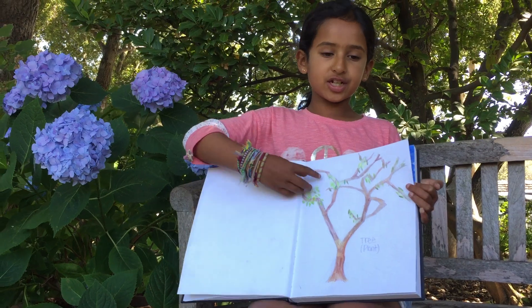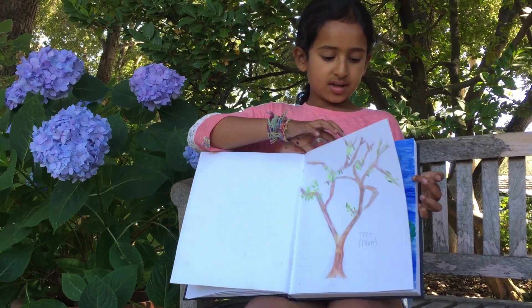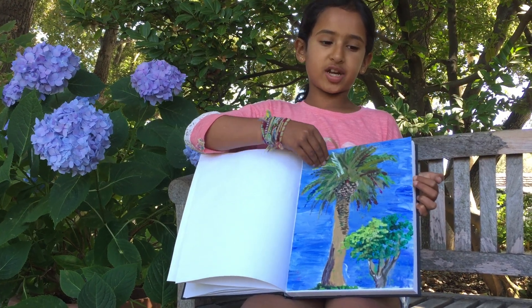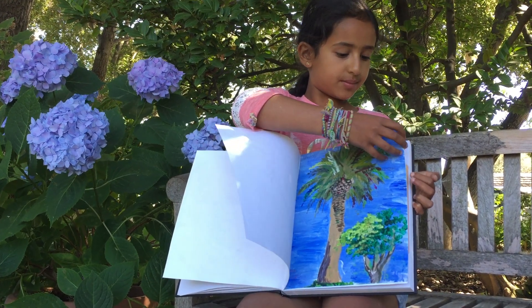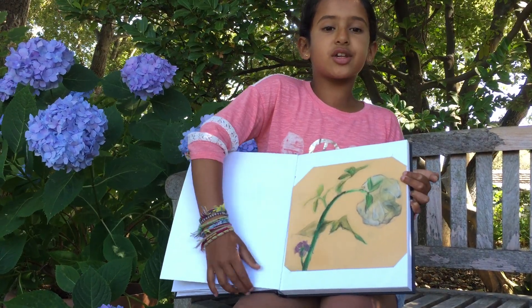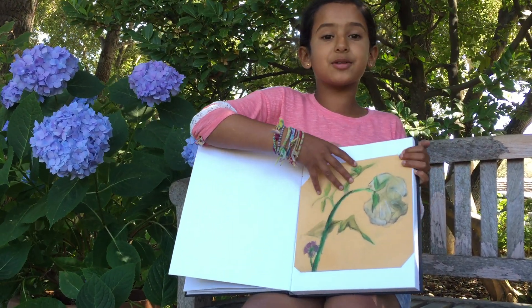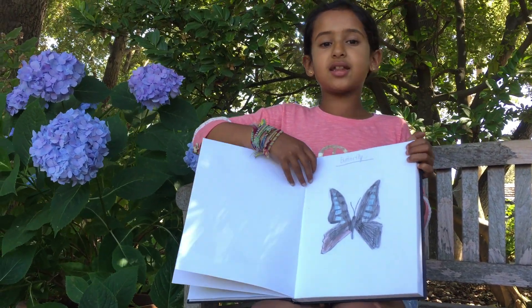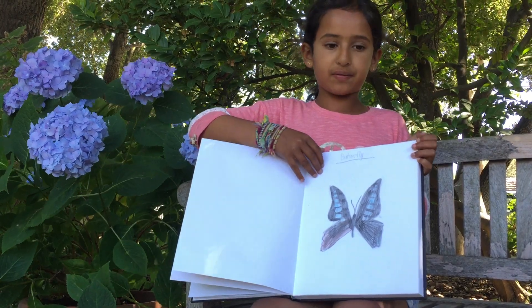We also sketched trees, and we learned how to use acrylic paint — I drew a palm tree. Then we learned how to use pastel, and I used pastel to make a rose. We also learned how to make insects, and this is a butterfly.